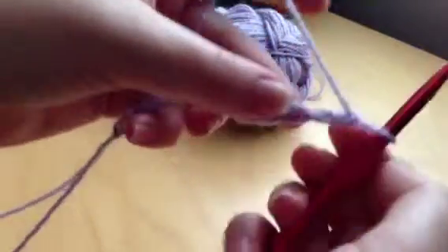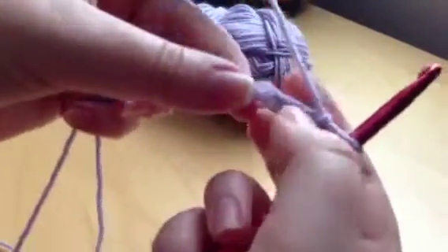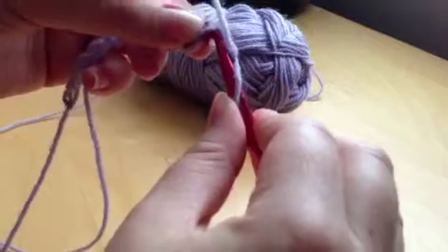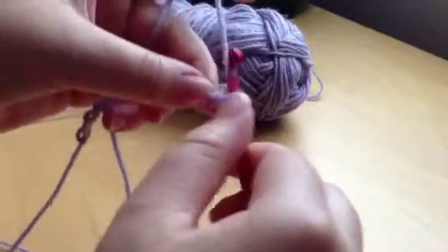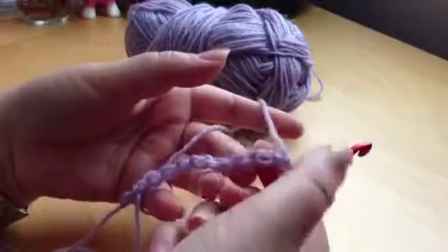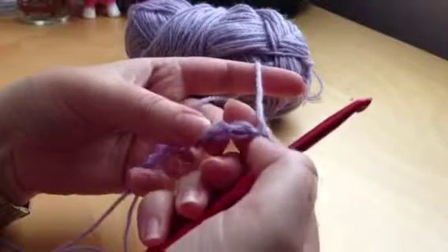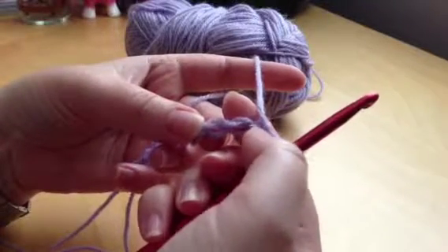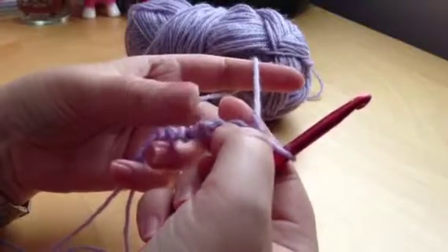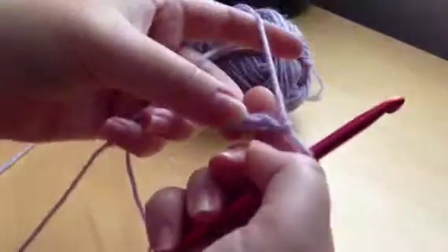Now I turn it over. You've got a chain on one side — turn it over and you've got these little humpy bits here. So I put my hook underneath, that's the way around I do it. When you're doing single crochet, or any stitch where you're going back and forwards on a row, you would always have a turning chain. For single crochet that's one chain — so we don't crochet into the first one from the hook, we always crochet into the second one from the hook.